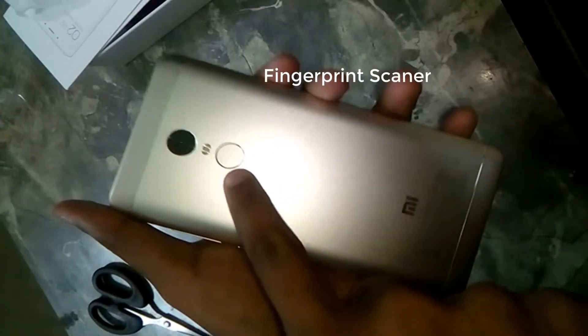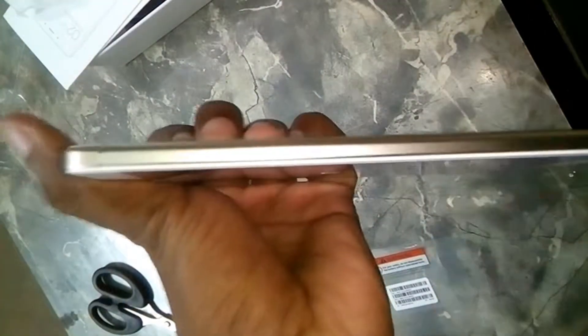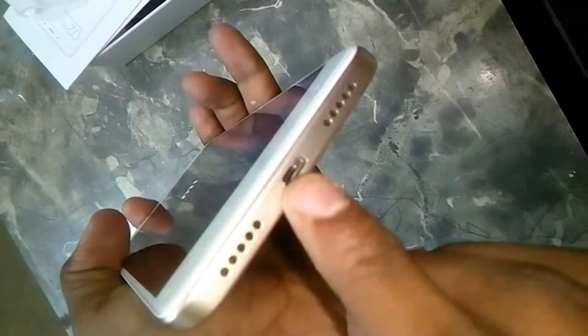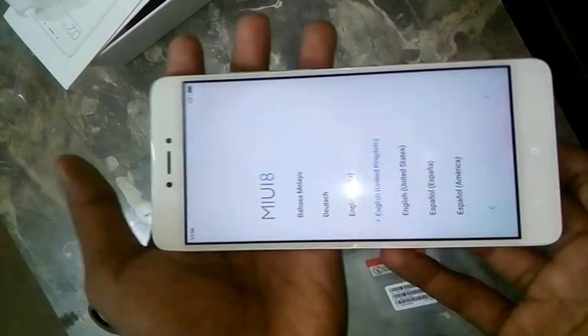On the back of the phone you get a fingerprint scanner and a 13MP rear-facing camera with a single LED flash. On one side you get the volume rocker and power button; on the other side you get the dual hybrid SIM slot. On the bottom you get dual bottom-firing speakers and the USB charging port.